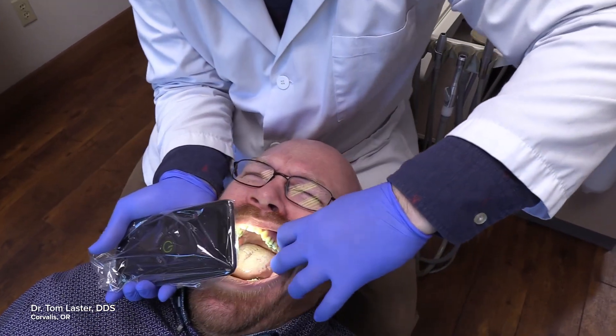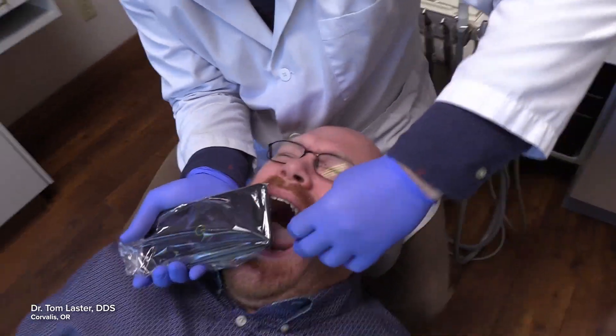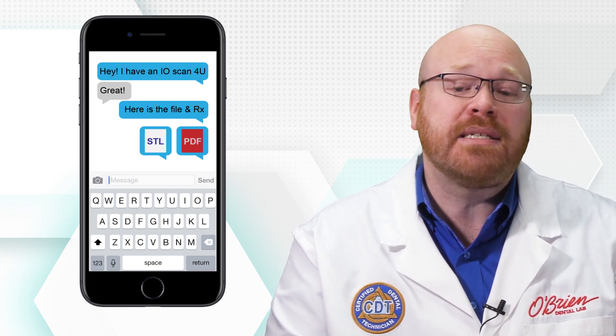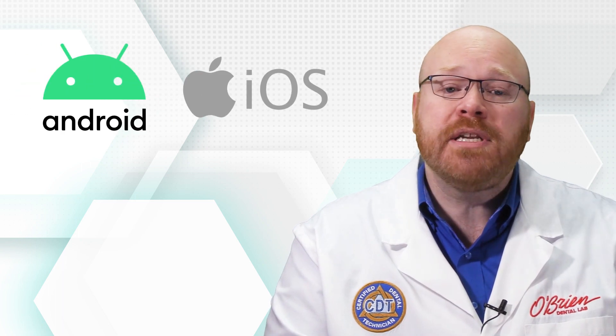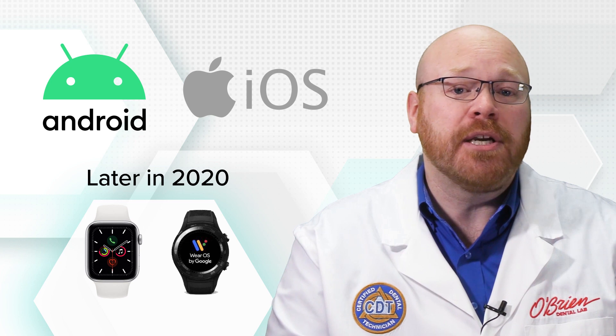Make sure to rotate the phone's camera around the tooth to capture the entire margin. Patients with a strong gag reflex will especially appreciate this pain-free alternative to traditional impressions. Sending the case to the lab couldn't be easier, as the files can be sent through text or any other messaging service. The app is available for both Apple and Android devices, and integration with Apple Watch and Google Wear is coming later this year.